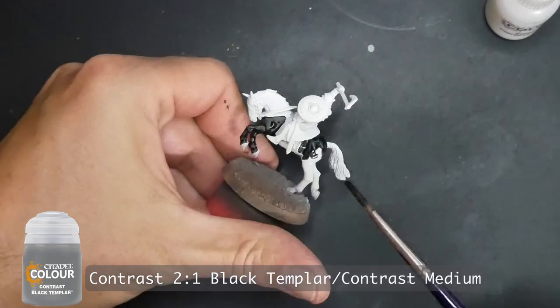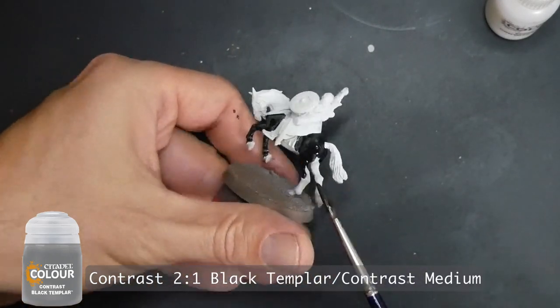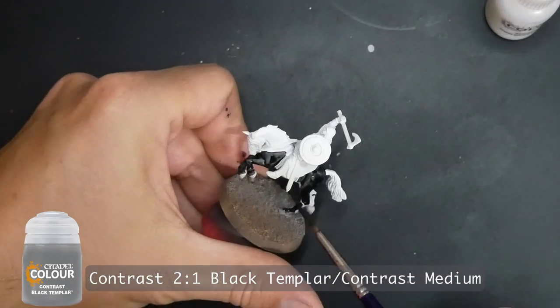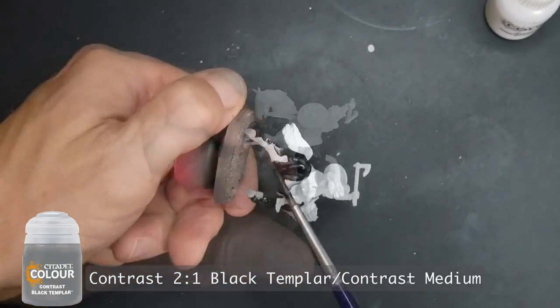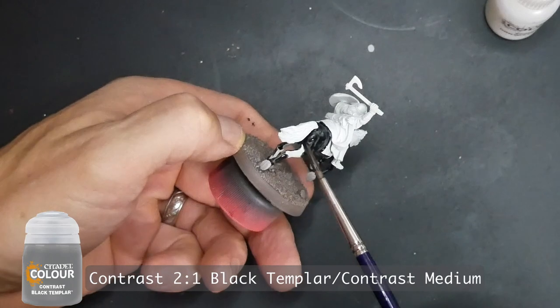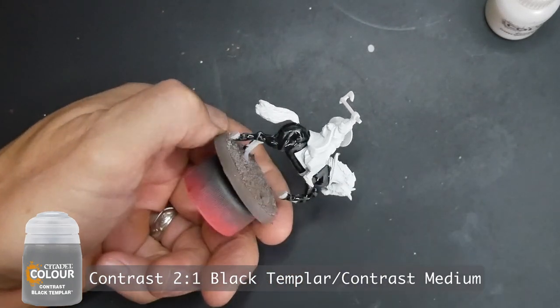This was a fun project. I have some other horses for another game at a smaller scale but I'll be using these same techniques. With so many games having cavalry units, knowing how to paint horses is a pretty useful skill to have for war gaming and modeling.